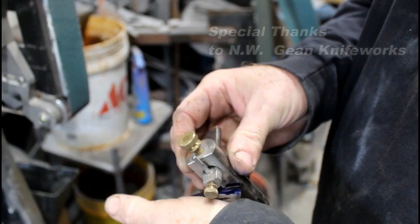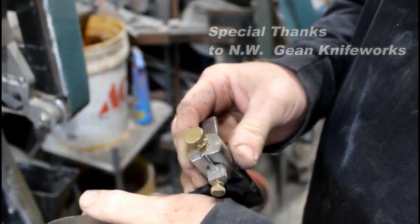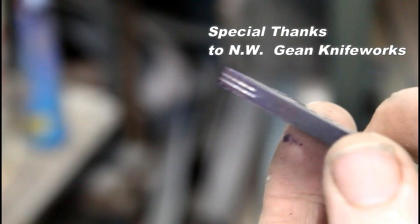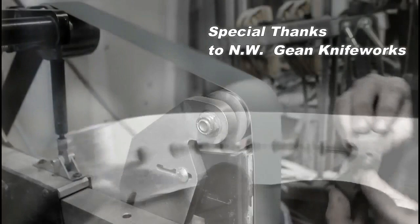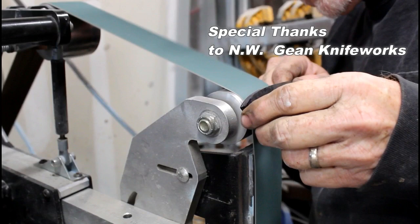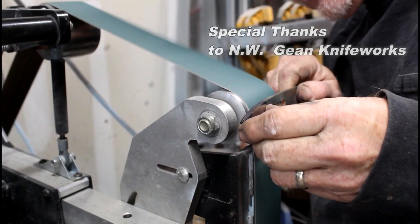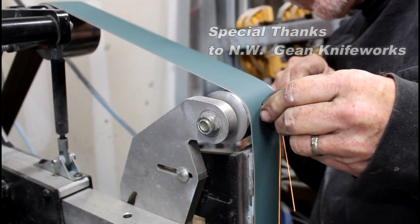I used the same centerline jig to mark two lines at the butt end of the blade. I wanted to give a special shout-out to NW Gene Knifeworks on YouTube — he's actually the guy that told me how to go about tapering a tang and was really the inspiration behind this video. So I've got my two marks on there as a visual guide, and I'm going to do this on the flat platen on the 2x72 grinder. I'm going to start on the two-inch wheel up on top and use the edge of that wheel to hog away some of the material on the center of that handle.